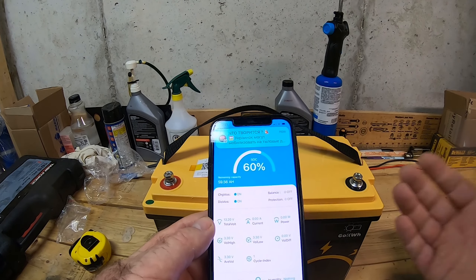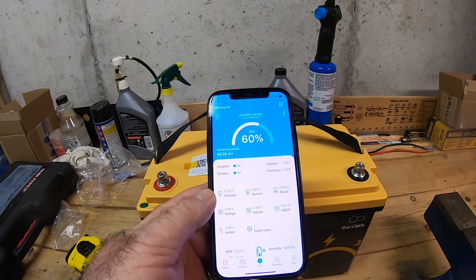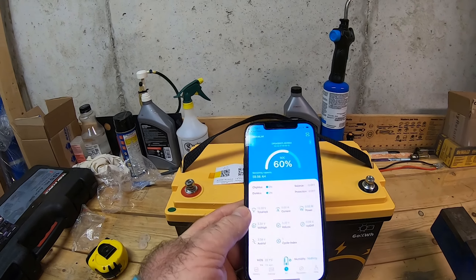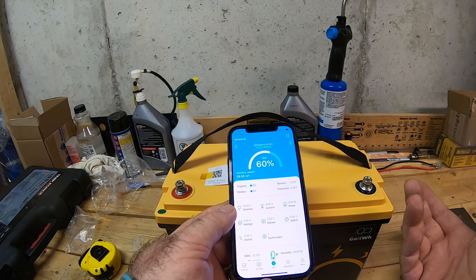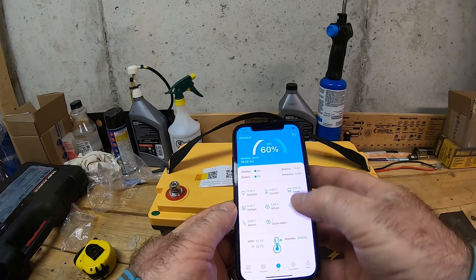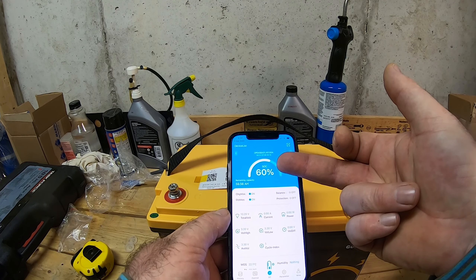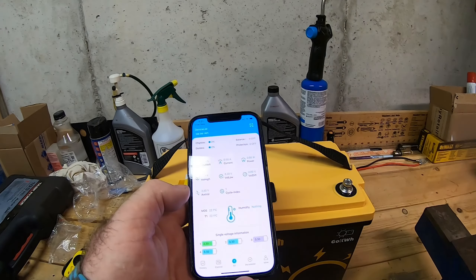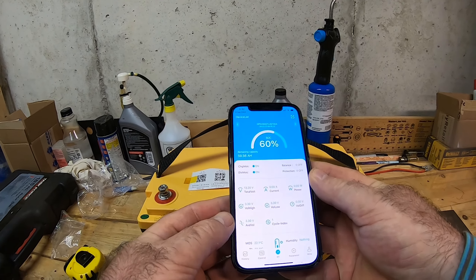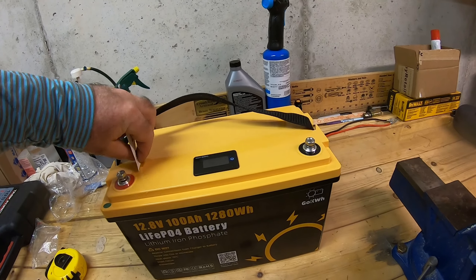This Bluetooth feature is especially useful on a kayak where the battery might be behind your seat or behind a tackle box — too hard to reach the LCD screen. Just pull out your phone and you can see the charge level and everything. Temperature, capacity — the most important things are right at your fingertips without having to look at the LCD screen.